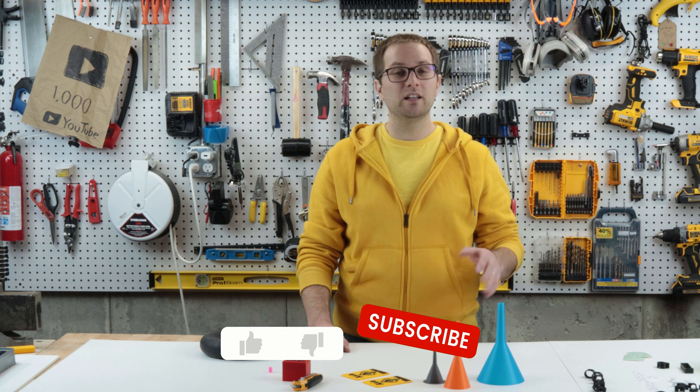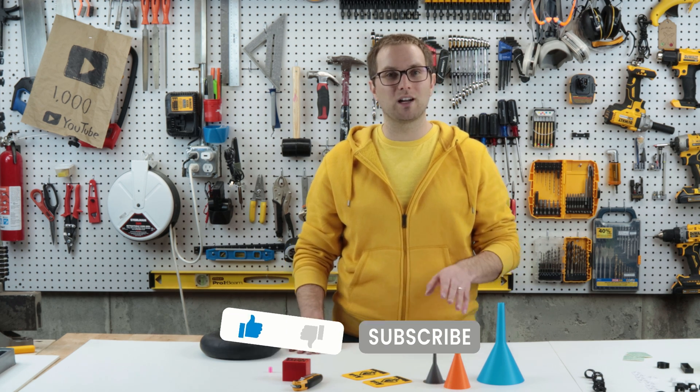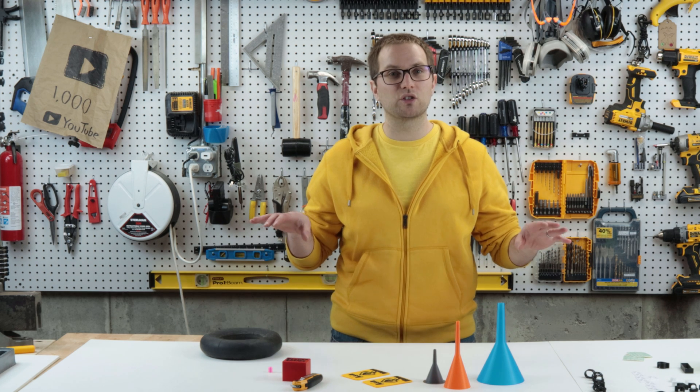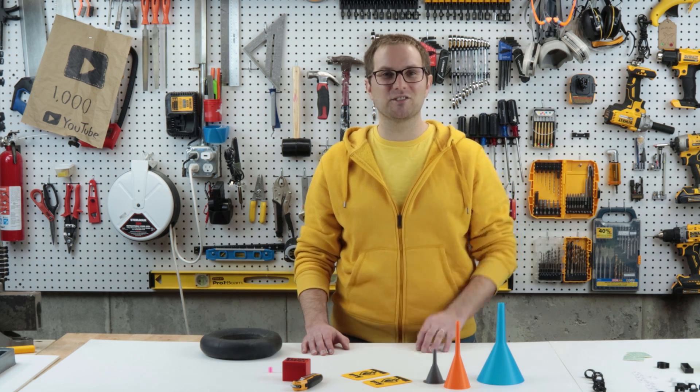Well, that's all I've got for you today. Thank you so much for watching — I really appreciate it. If you enjoyed this video, please like it and subscribe to my channel for more content on making, building, and crafting. I've got a Prusa XL coming in a couple of months so I'll make a video on that, and I have another functional prints video planned as well. Thanks again and I'll catch you in the next video.